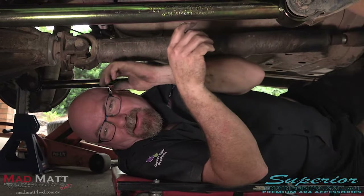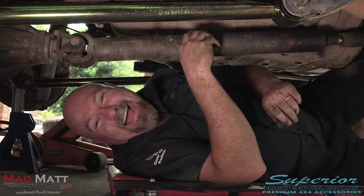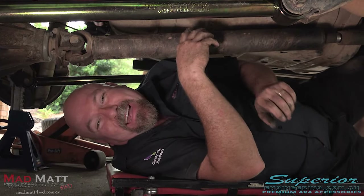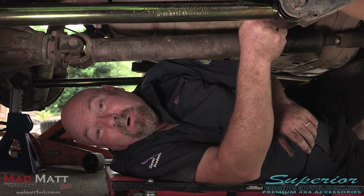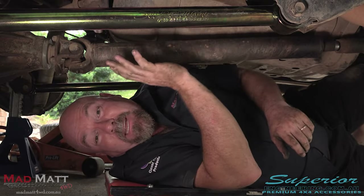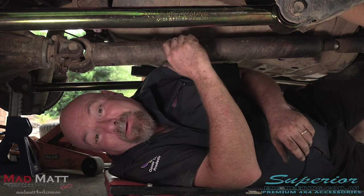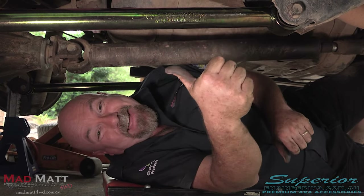That's all the control arms tightened up, so I'm ready to go and scratch up some Superior Engineering arms on the rocks. Quick little tip before I go: whenever you're doing suspension work, don't tighten things up until the vehicle suspension is at ride height. I hope you enjoy your Superior Engineering control arms. I'm Mad Matt — stay safe on the trails.